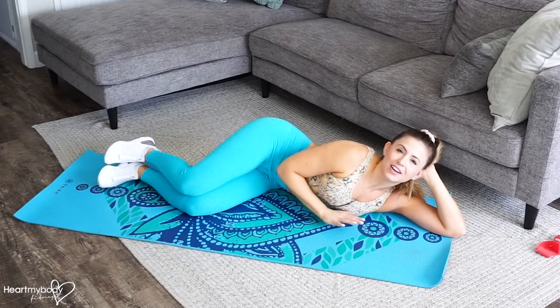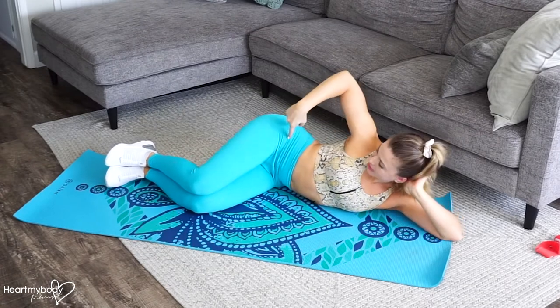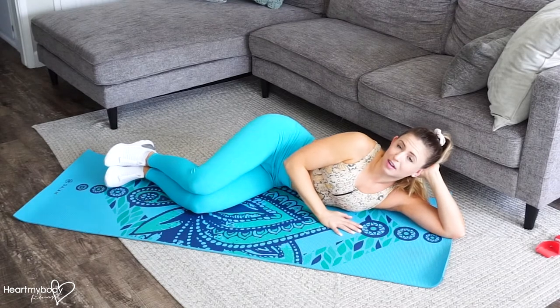For this exercise, start by laying on your side with your knees bent to about a 90-degree bend. Stack your hips right on top of each other. Stack your shoulders and make sure that your head is supported and comfortable.